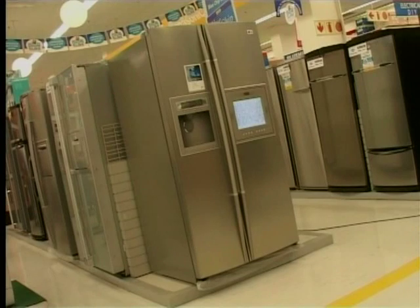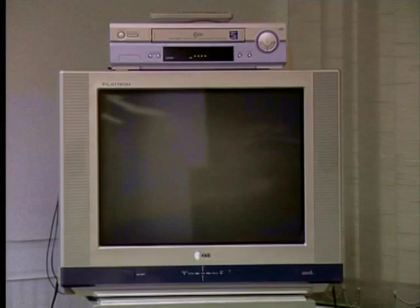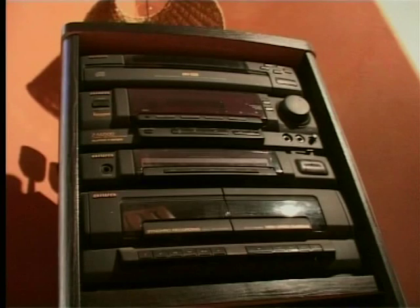Even today, things are pretty advanced. You can get a fridge with an internet connection and you can plug your computer into a TV or a hi-fi. But why would you want to plug a computer into your TV? Well, if the computer was connected to a TV, you could use the TV screen to view information stored on computer. And if you connect your computer to a hi-fi, you could listen to music stored on a computer through your hi-fi speakers.